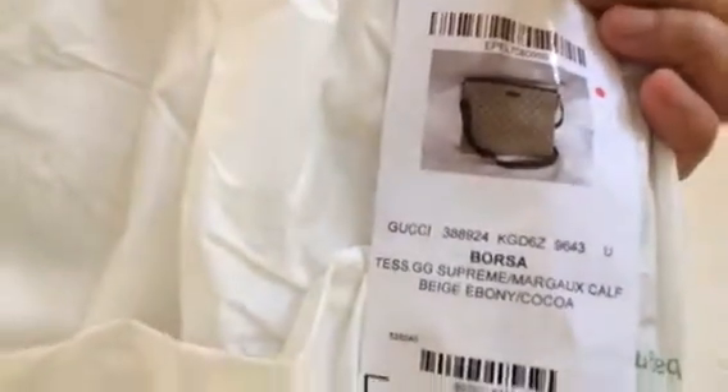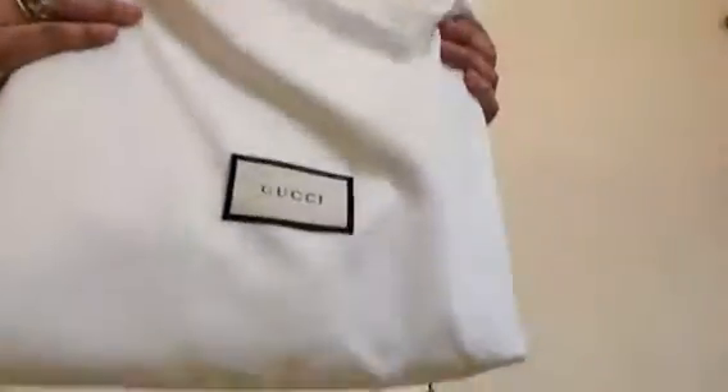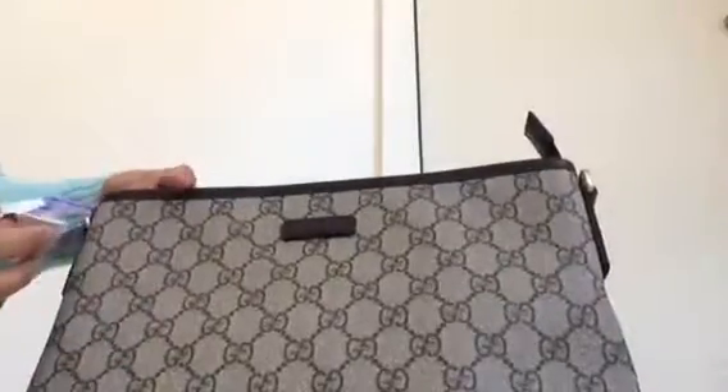I just ordered it from tjmx.com and it looks like that. It is really well packed and to my surprise I never thought that they would provide a dust bag. That's a plus for me, because buying from tjmx.com doesn't necessarily mean that you will get all of the stuff that a luxury brand will have. Of course there's no box, as you can see.